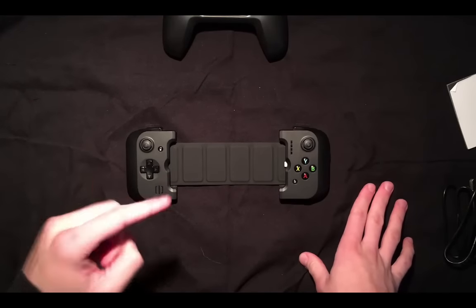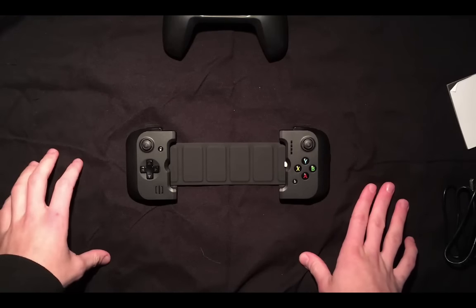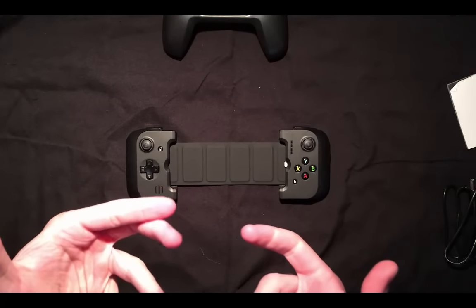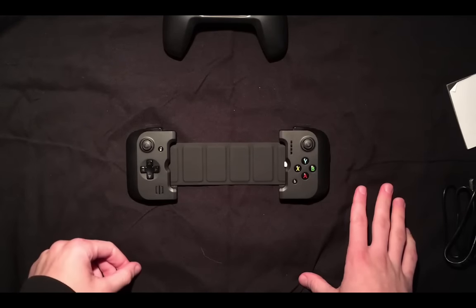The Gamevice is probably the best controller out there for your mobile device — I highly recommend you go get one. Thank you so much for watching. I hope you found this review helpful. If you did, please leave a like and a comment, and if you'd like to see more consider subscribing. Have a great day, everybody — bye!